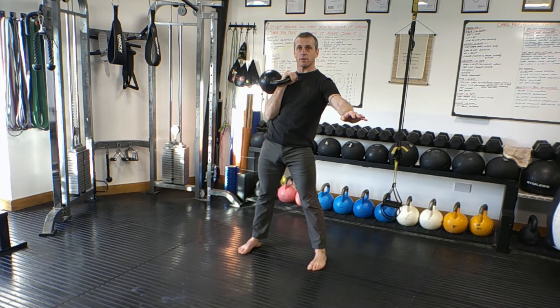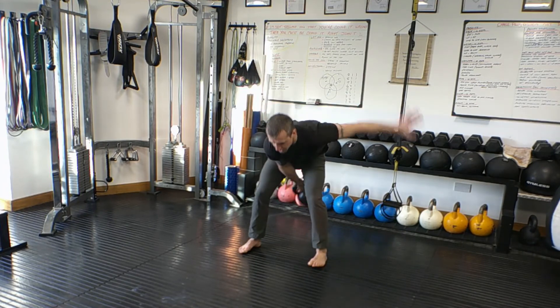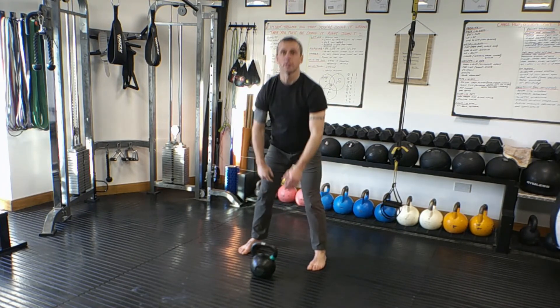And then place it down — it's the same as the single hand swing. We rotate down with the clean, catch it at the bottom, and nice and controlled on the floor.